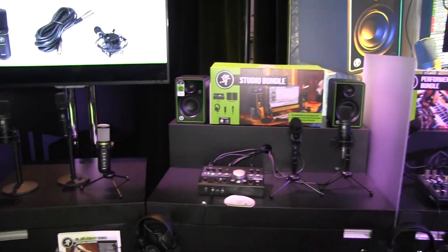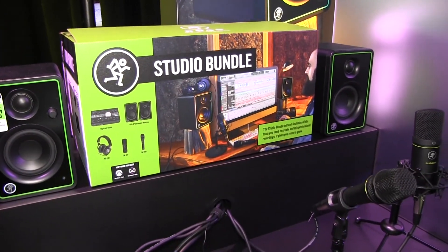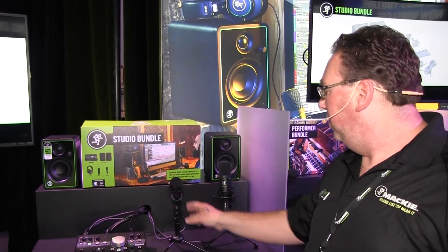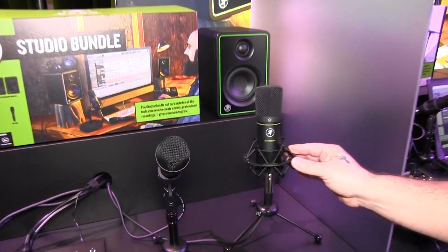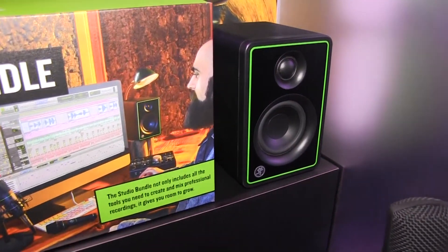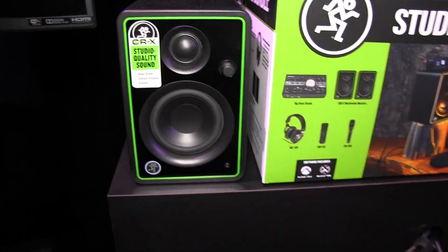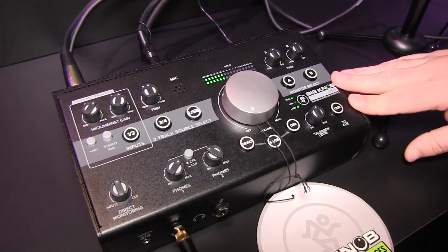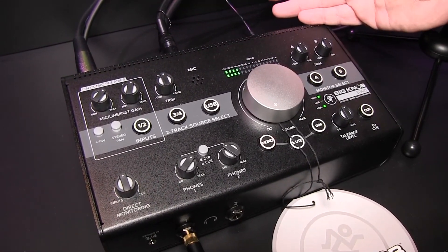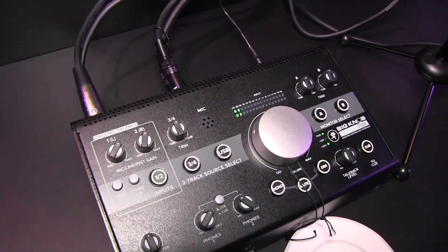Now let's talk about the Studio Bundle. This is for you who wants to get everything running out of the box. It includes our EM-89D dynamic mic, our EM-91C condenser microphone with shock mount, and our CR3-X studio monitors so you can monitor everything you're doing. It also comes with our very famous Big Knob Studio, which is not only your monitor switcher but also your USB interface, and it has two Onyx mic pres.